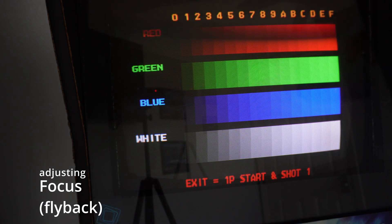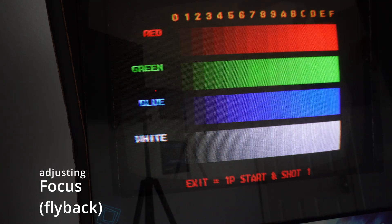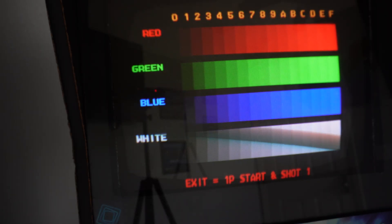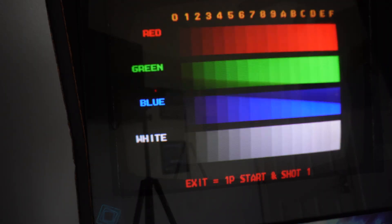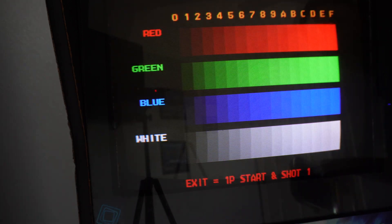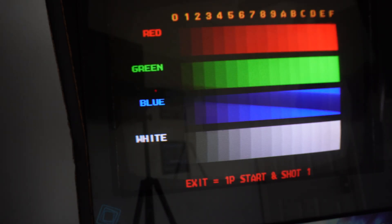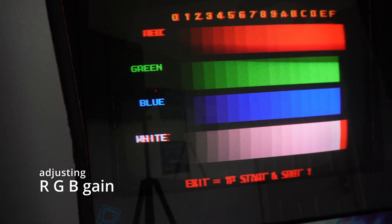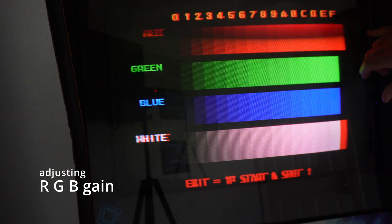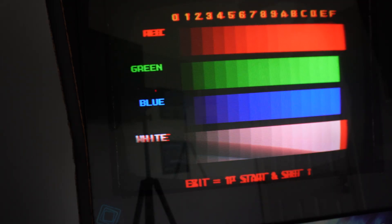I also adjusted the focus, which is on the flyback. I think that's about as good as I'm going to get that. I've got individual knobs I can adjust for say the red color to make it brighter. You'll see you're blowing out your reds up here and on white, so you want to get everything balanced as well.